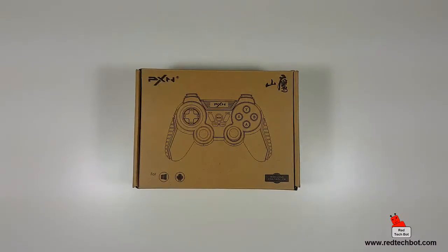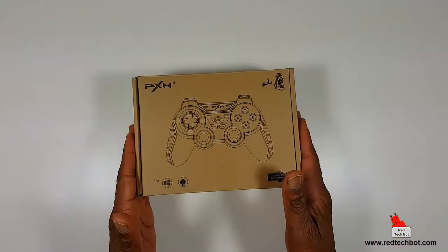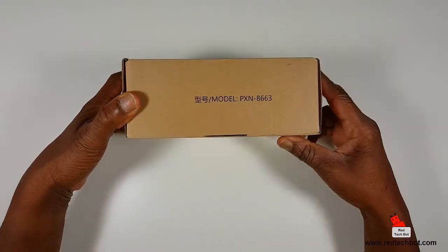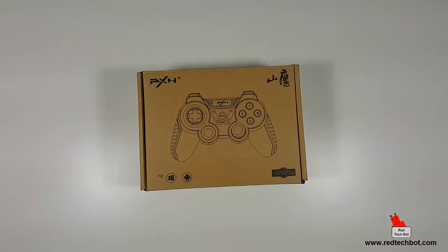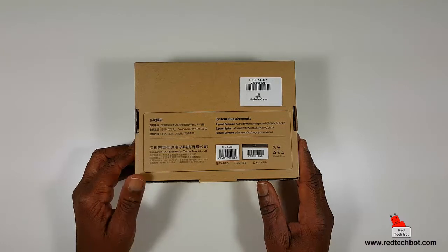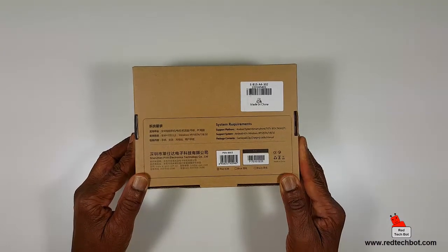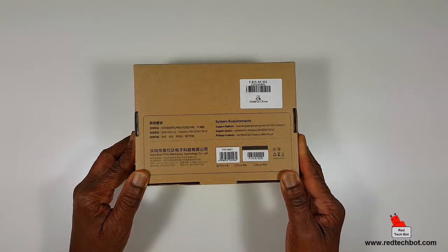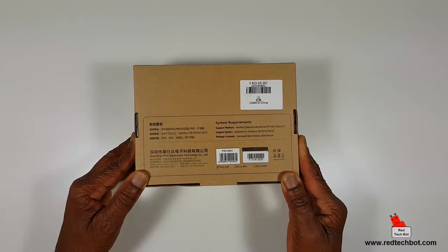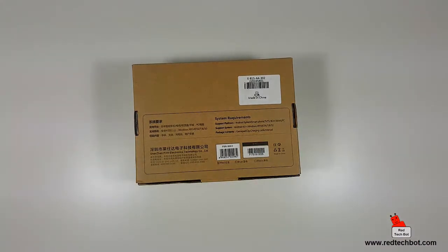Welcome to Richie's Gaming Gadgets and Gizmos. Today's gadget is the PXN game controller, model PXN-8663. Pretty basic boxing — basic brown with a picture of the controller on it. On the back it lists system requirements: supports Android 4.0 and above, Windows XP, Vista, 7, 8, and 9. So smartphones, TVs, TV boxes, tablets — anything with Android 4.0 or higher and Windows PC.